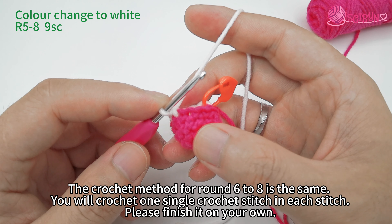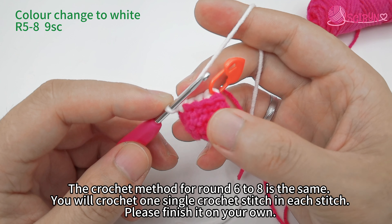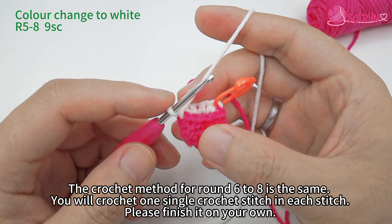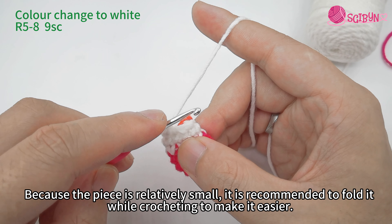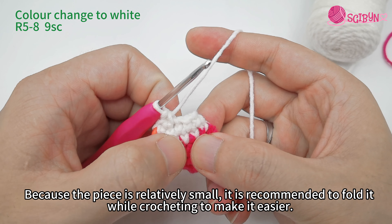The crochet method for rounds six to eight is the same — you will crochet one single crochet stitch in each stitch. Please finish it on your own. Because the piece is relatively small, it is recommended to fold it while crocheting to make it easier.